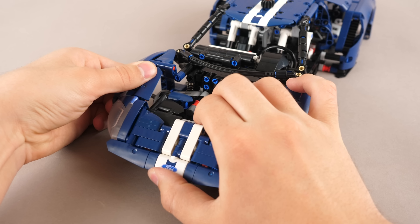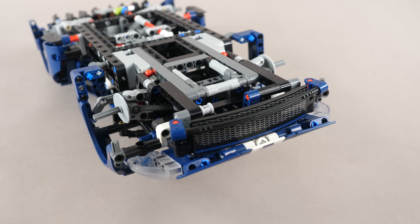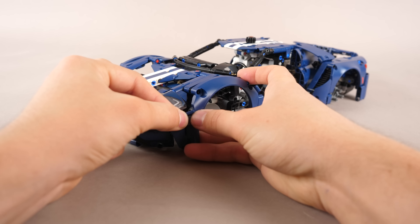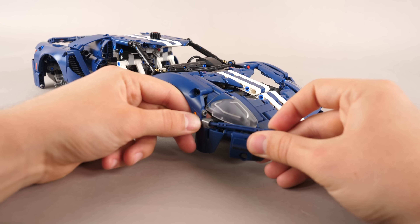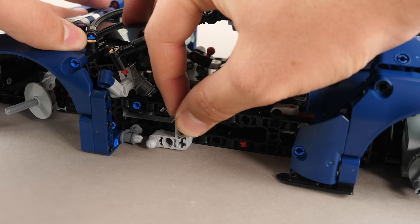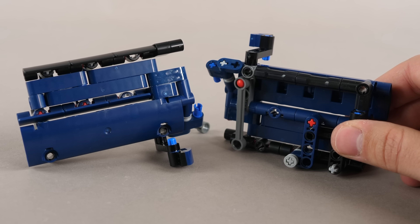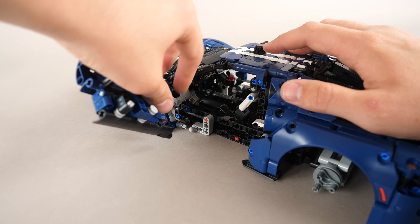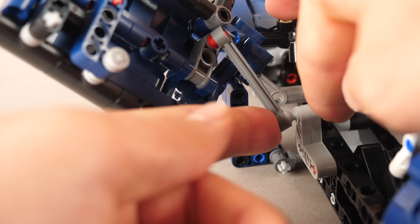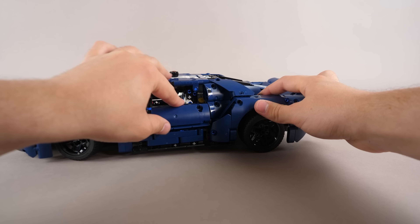The headlights module is built up and connected to the car. Another curved panel is connected to the bottom of the front, and then we attach an openable section to the hood. Some more modules are added to finish off the sides, and the following section is connected on top of the engine. Some small L-shaped half beams are added on either side. The doors are built up, attached right here, and secured with some Technic linkers to the L half beams we connected earlier. The wheels are added.